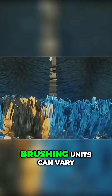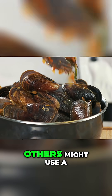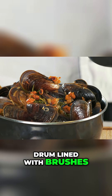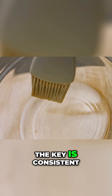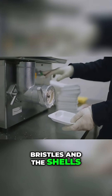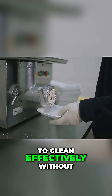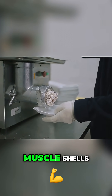The design of these brushing units can vary. Some might have brushes arranged in a tunnel that the mussels pass through. Others might use a drum lined with brushes where the mussels tumble and get scrubbed from all angles. The key is consistent, firm contact between the bristles and the shells. The machines are calibrated to apply enough pressure to clean effectively without damaging the relatively delicate mussel shells.